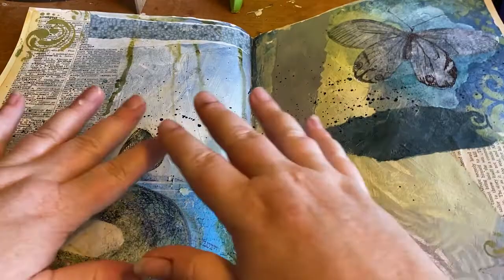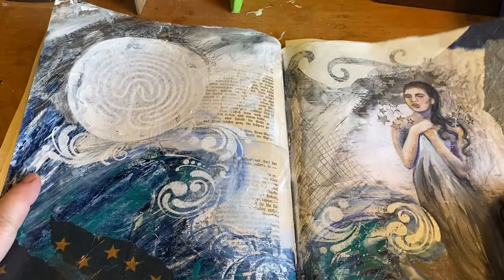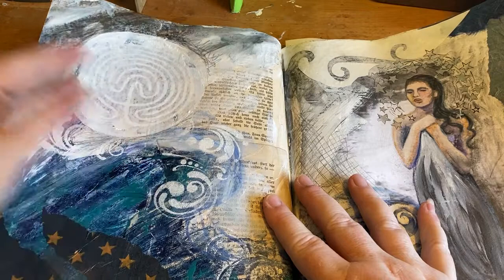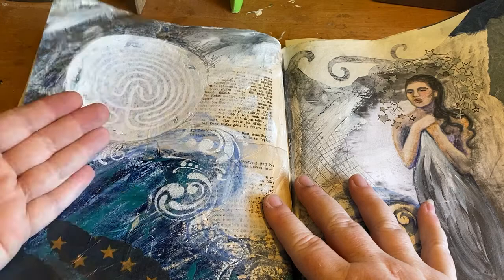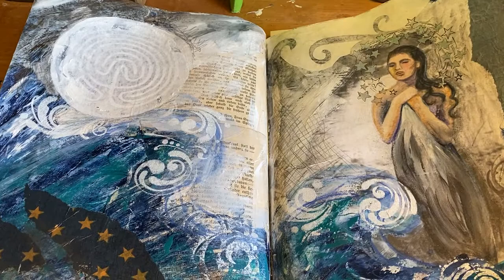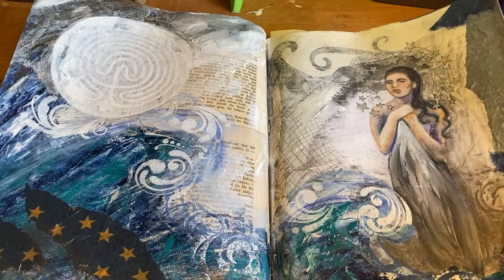I'm sorry if the angle is a little funny — I do have the camera on a tripod and I'm trying to see what I'm doing through the lens. Here's another piece that I worked on recently. There's a gel medium transfer of a labyrinth here, and I actually left it kind of obscured — I left some of the paper on it because I wanted it to be very faint, working as the full moon in this spread. This spread was inspired by and devoted to the goddess Arianrhod from Welsh tradition — Arianrhod of the Silver Wheel.